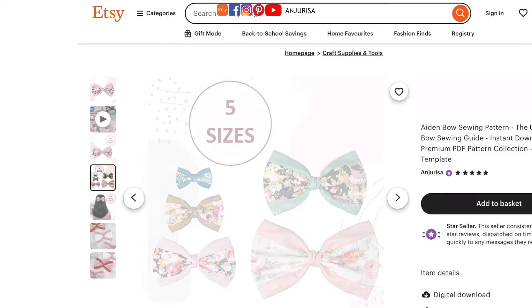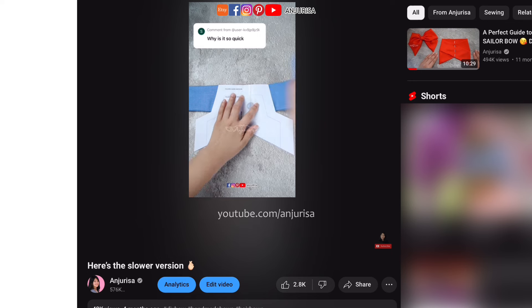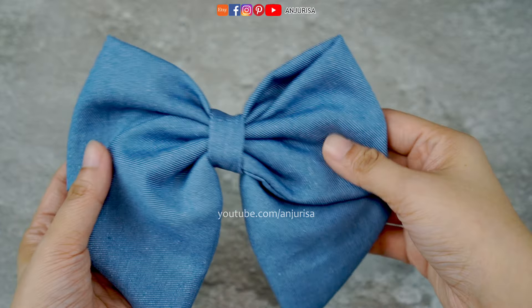I do have exclusive bow patterns available in my Etsy for those who want something a little more fancy, like my no-fail sailor bow pattern, but for now this basic design is perfect for some fun crafting. Let's get started.